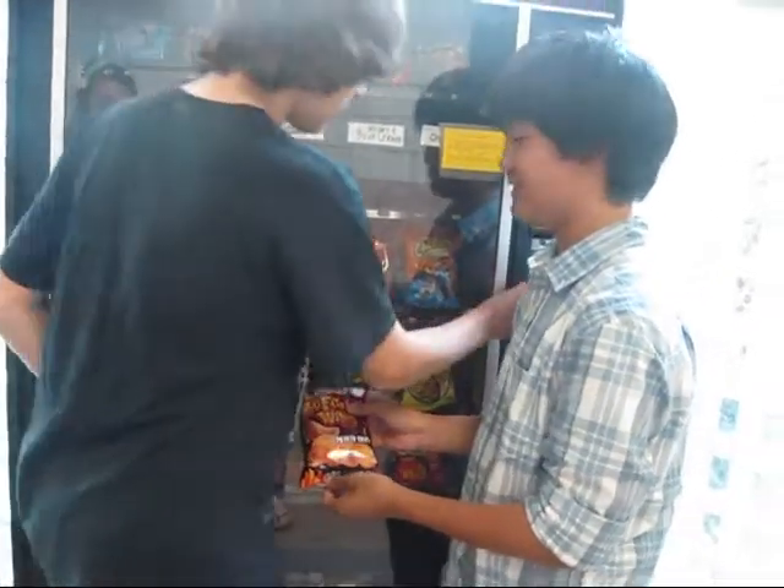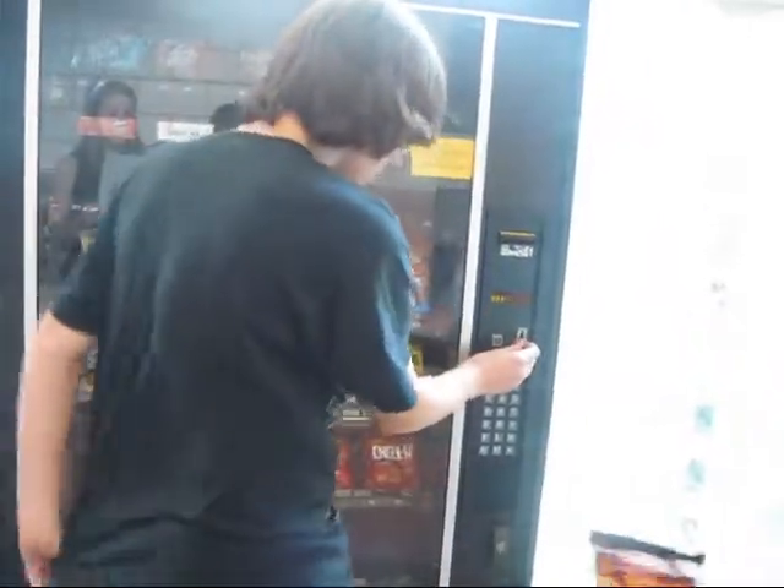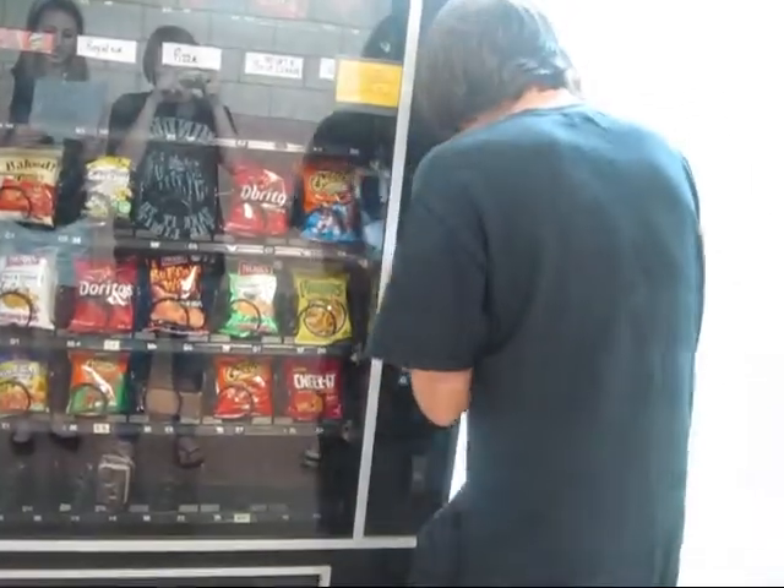Congratulations! You have just successfully used a vending machine. Remember to retrieve your change from the change slot as you leave the machine. And enjoy your tasty treat.